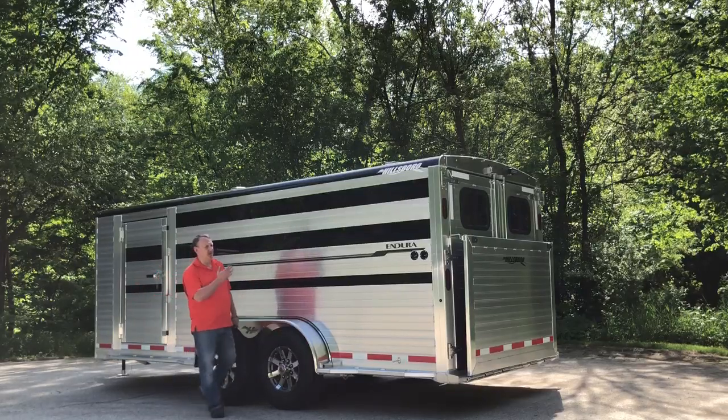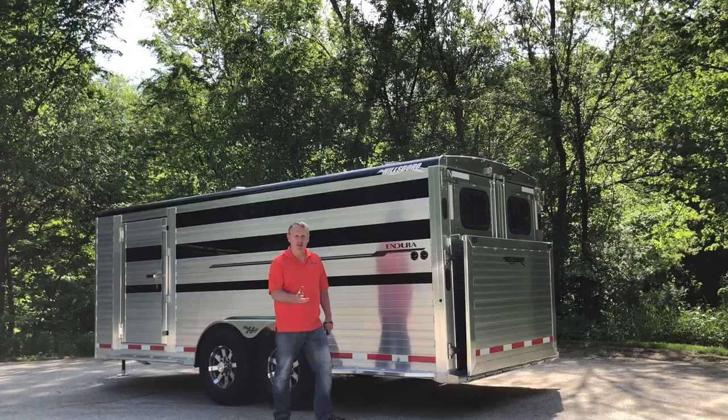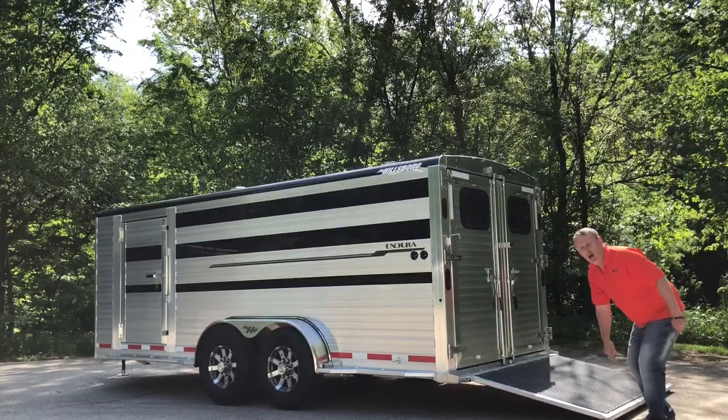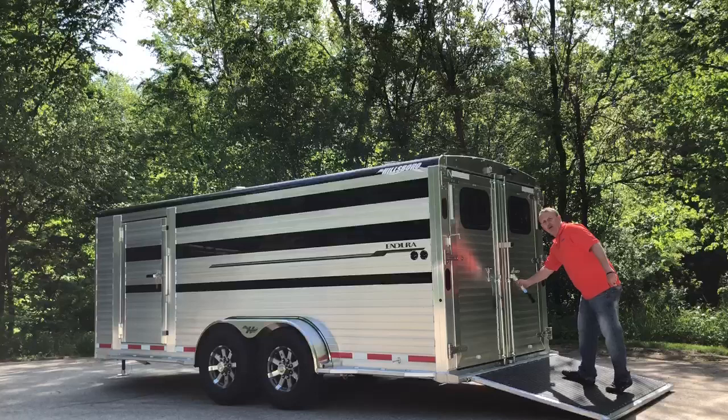Hi, I'm Randy. I'm going to show you this Hillsboro Endura Show Pen Trailer System we have for you today. It's an 8-pen system. This one's a bumper pole, has a small tack room up front, comes standard with 5,200-pound axles, 16-inch tires, and aluminum wheels, and has double roof doors on the back.